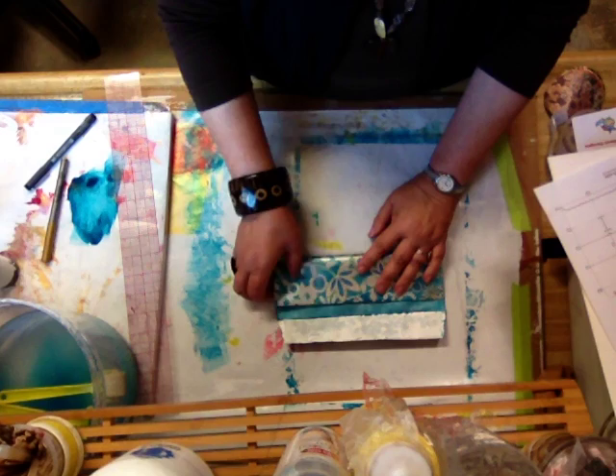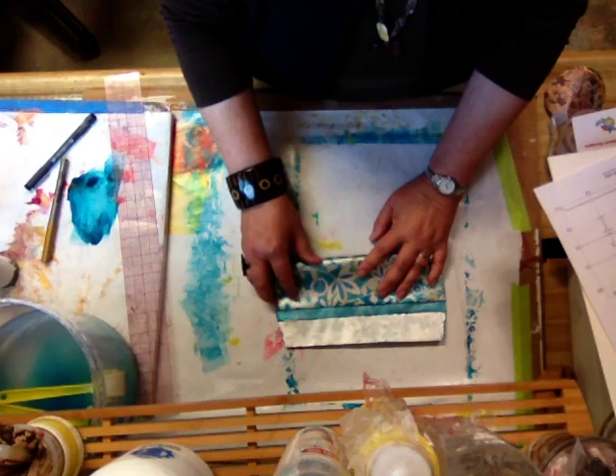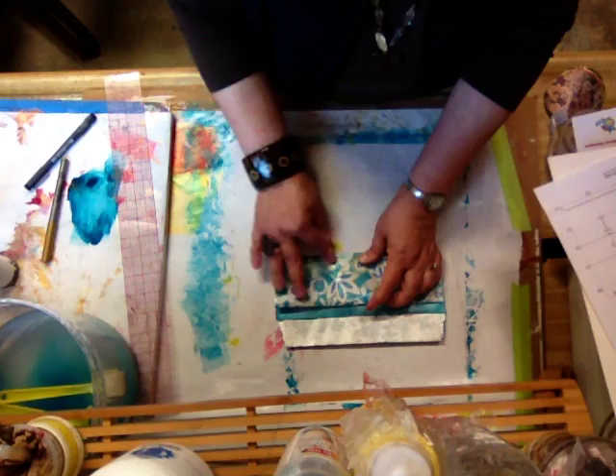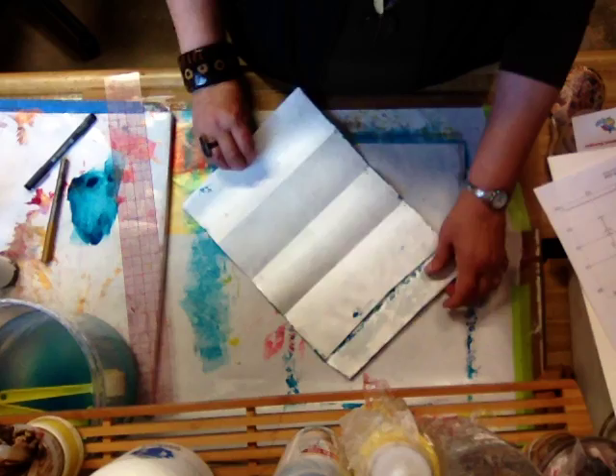Now keeping it like that we're going to fold it back up but we're going to leave approximately three-fourths of an inch. Now if you're a real precise person you can measure it — I just eyeball it. It's not really critical exactly, you just want to have some space there. So I'm going to fold it there. So those are my horizontal folds.